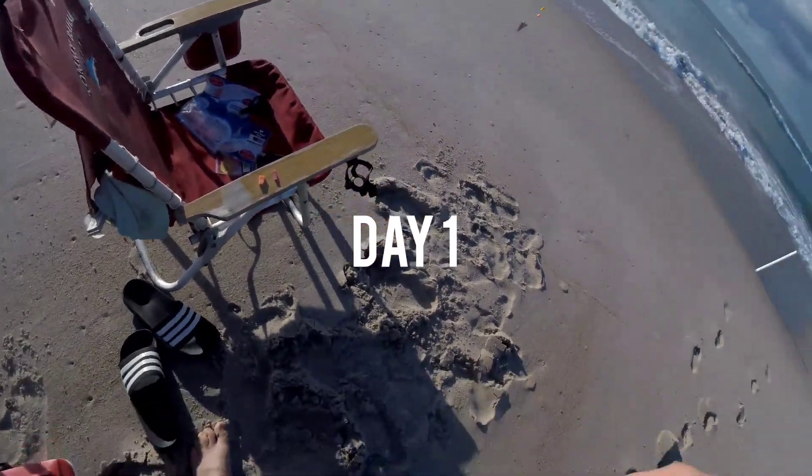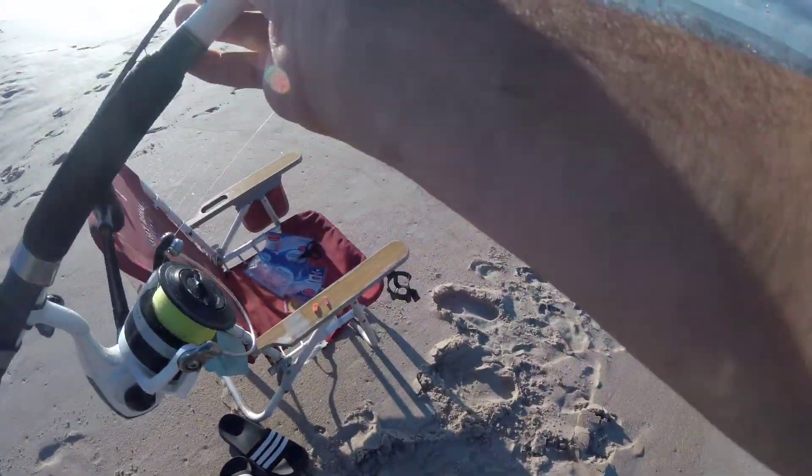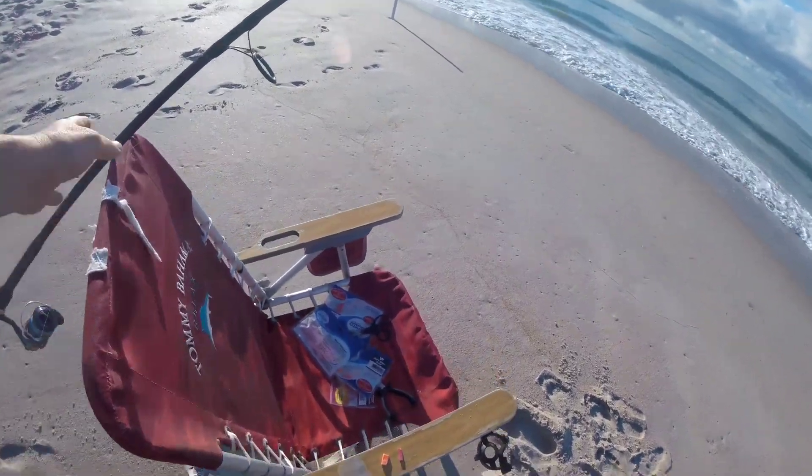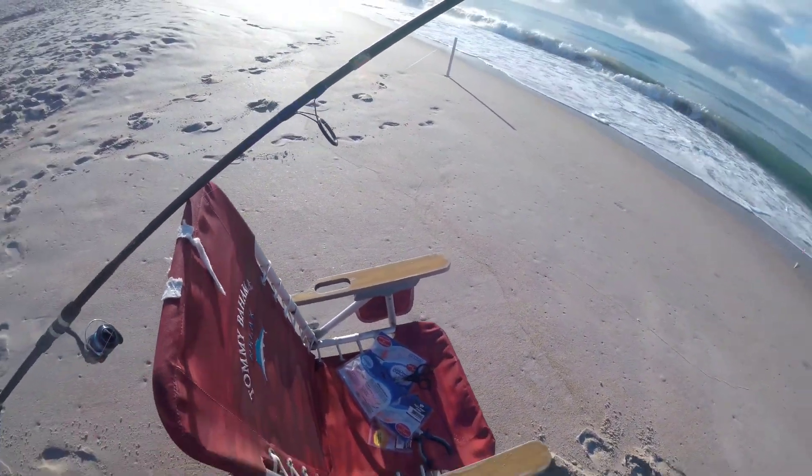I'm out here on the beach. I have two rods — a 10-foot rod that's deep here, and then I have my Akuma with the Daiwa salt reel.